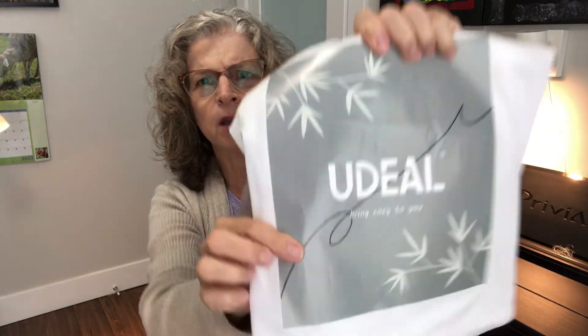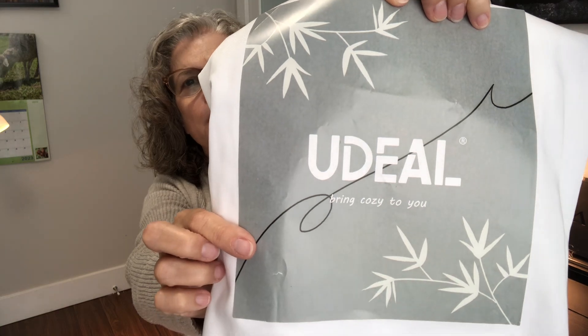These ones we thought, since they're just for our RV, we don't want to spend a lot of money. These were $65 for a queen size full set of sheets. They're by You Deal — here is the name of the company right here: You Deal. These are the ones that we bought.